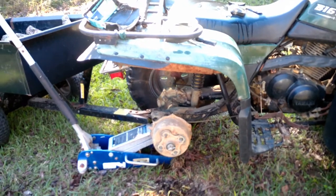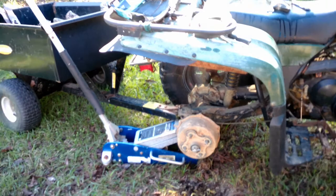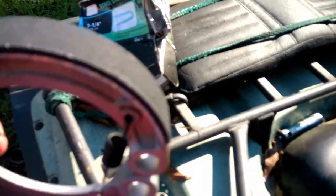On the rear end, we are changing the brake shoes. This is what the brake shoes look like right here — which, in a sense, kind of reminds me of a horseshoe.